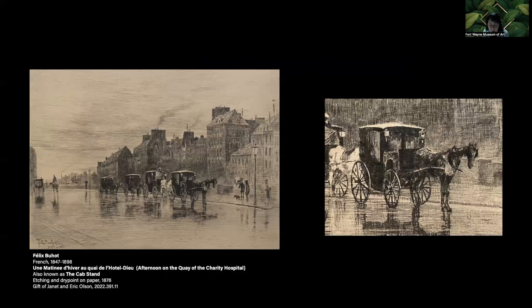Every time the artist makes significant changes to the plate and prints impressions, it is called a state. This print, also known as The Capstan, is by Buhot and includes 14 states. His changes in compositional elements would allow him to sell the different impressions. Buhot would also make variations in his ink color, how he wiped the plate, and the type of paper. These choices made his impressions very individual, almost unique, which challenges our notion of the print as a multiple. In The Capstan, Buhot focuses on weather conditions — the rain gives him an opportunity to focus on the overcast sky and the reflections on the wet surfaces.